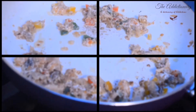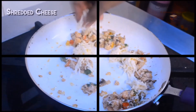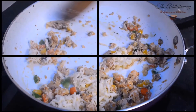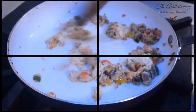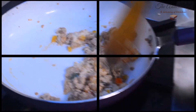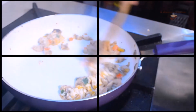Add seasonings of your choice — we are using salt, pepper and paprika. Finish it with some shredded cheese. The stuffing is ready.